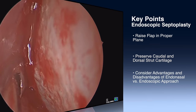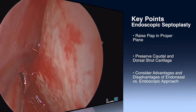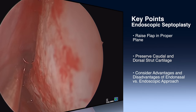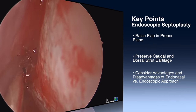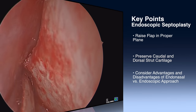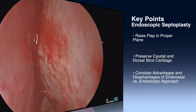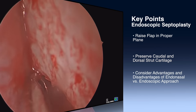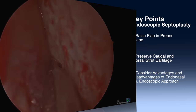Another benefit endoscopically is that you can teach this procedure or watch a resident perform it, as everyone can visualize what's happening. For cases that need reconstruction of the caudal edge of the septal cartilage, an open approach may be more helpful, and as part of a septorhinoplasty, an endoscopic approach may not be appropriate.